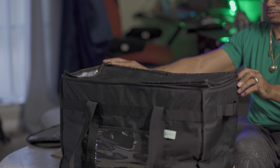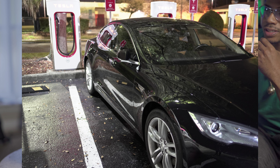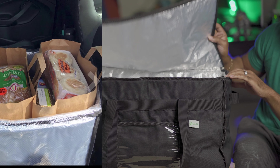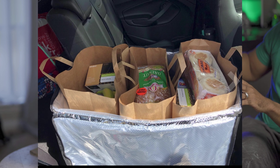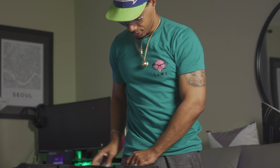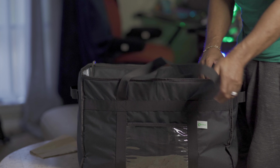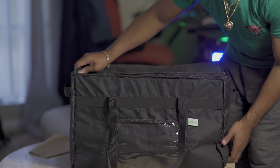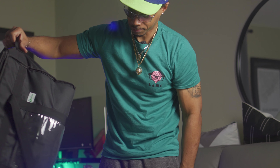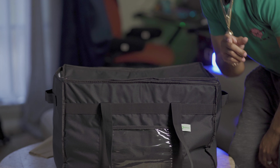Let's talk about some dimensions — this thing is huge. It fits in my front seat perfectly, it's very well made, it's a durable bag. You got handles galore — you can carry it this way, you can zip it up, and if you must, you can also carry it this way. Beautiful bag, it's my favorite bag.